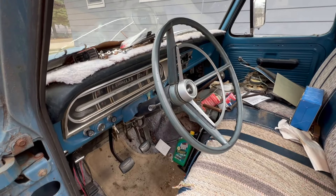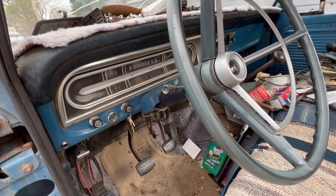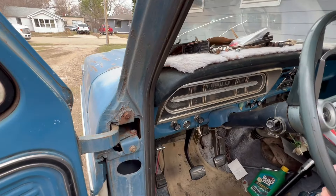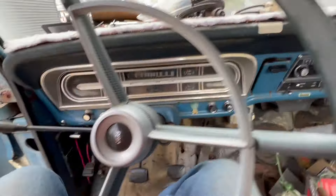If I can find the key. Old '68 Ford F-150, four speed, 306 cylinder in it. Let's see what she does.